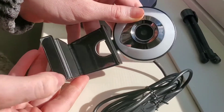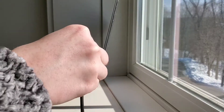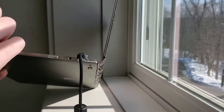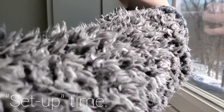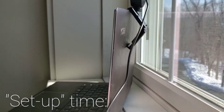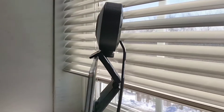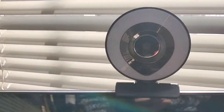Luckily it's really not that hard of a setup at all. As you see here, you just untie the wire and plug it right into your USB. It just hooks on and kind of sits on the back of your computer — and there you are, that's it.